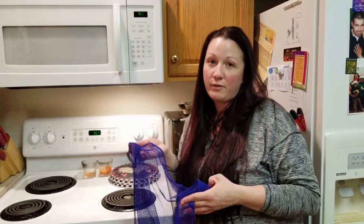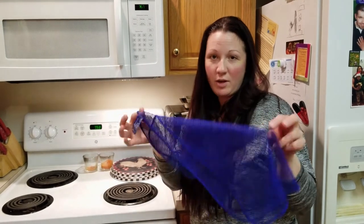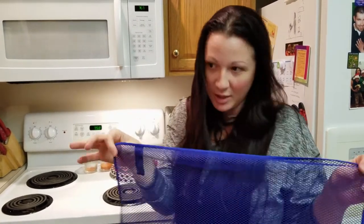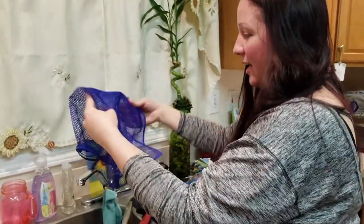Their cookware is Teflon and it's scratch resistant, so that's another issue people have — you're always looking for a sponge or an SOS pad that won't scratch your Teflon, and SOS pads will scratch. This right here won't. And when you're finished with it, you just hang it to dry and it's not going to harbor bacteria.